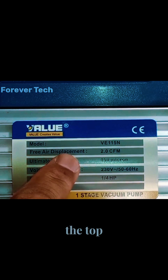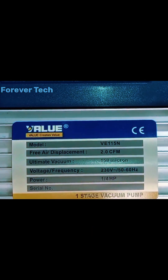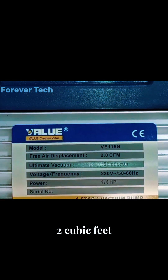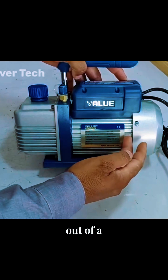The model number is written on the top. Its FAD is 2.0 CFM, which means it vacuums at 2 cubic feet per minute. Now let me tell you how to vacuum the air out of a system using this pump — the complete video is linked in the bio and the description.